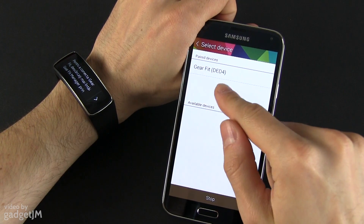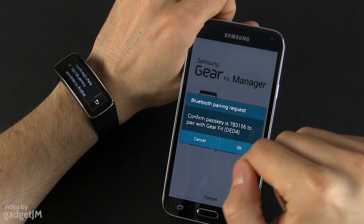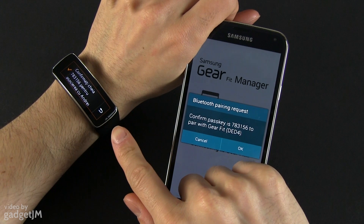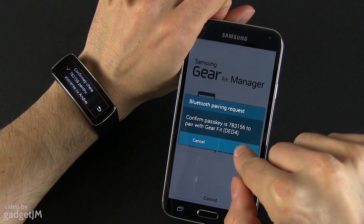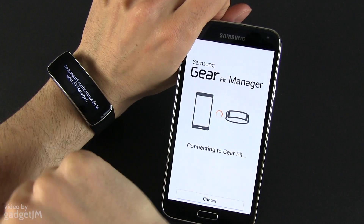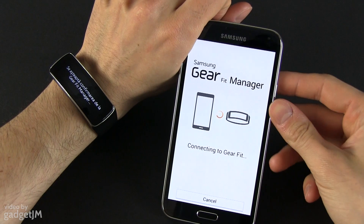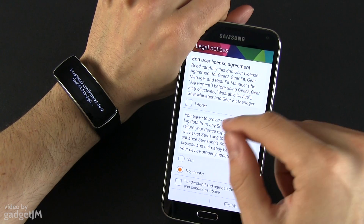These are the paired devices. Go ahead and press OK, and you have to confirm the key. You have to press OK on the phone and also press the small OK on the Gear Fit as well. Now wait for these devices to get connected.